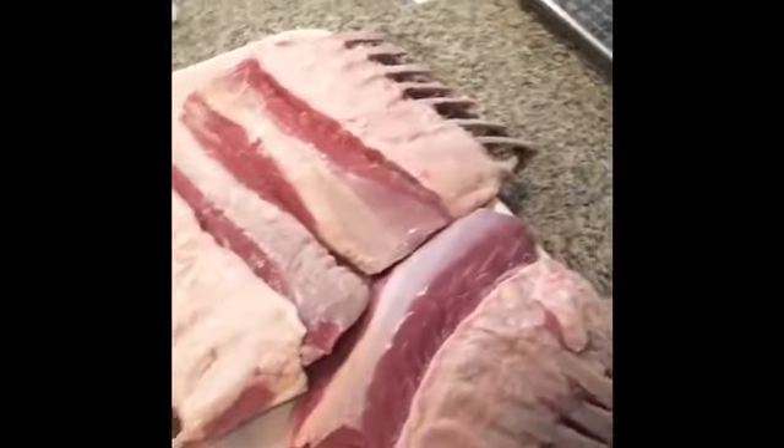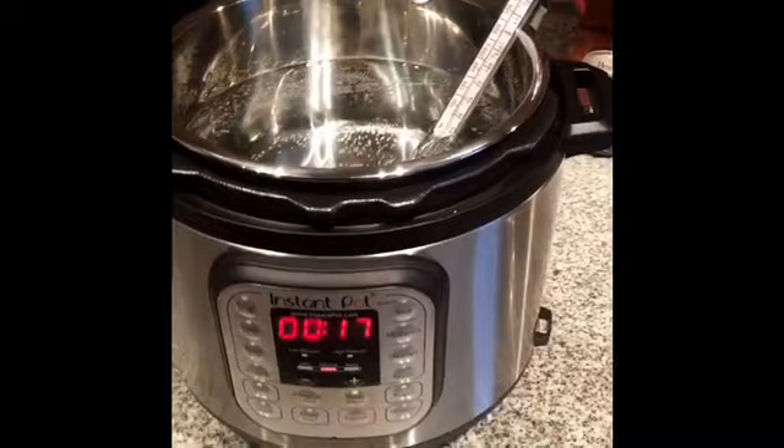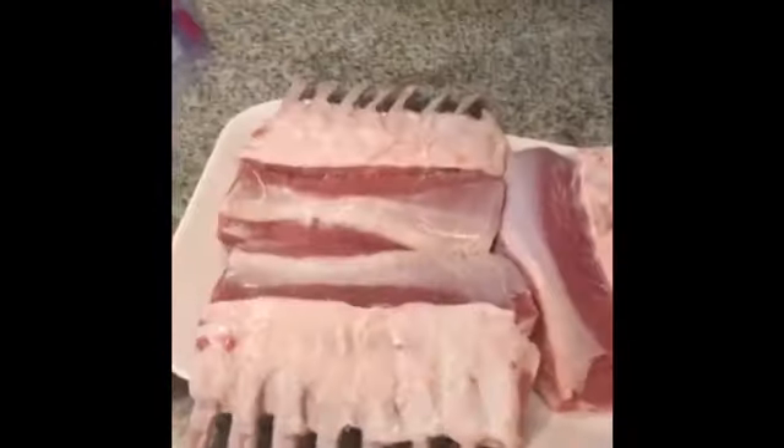We got that sous vide lamb loading, getting my water bath right in the Instant Pot. I want to get that water at 135 degrees because we're going to sous vide a lamb in that for two hours.